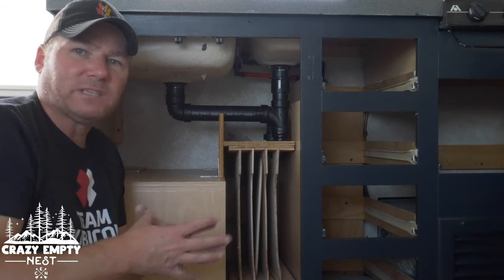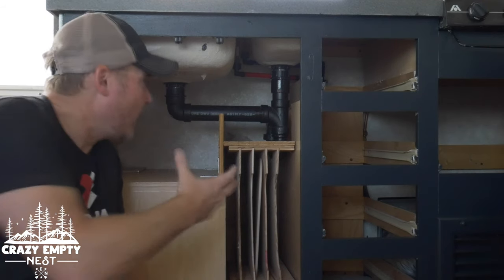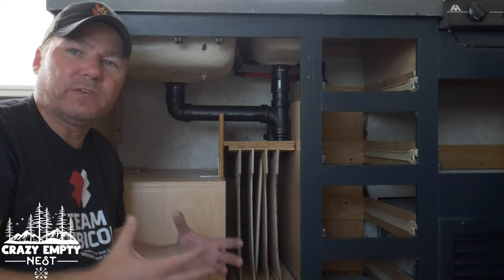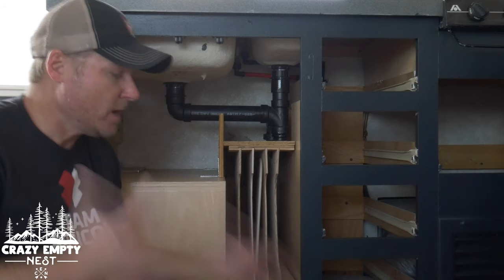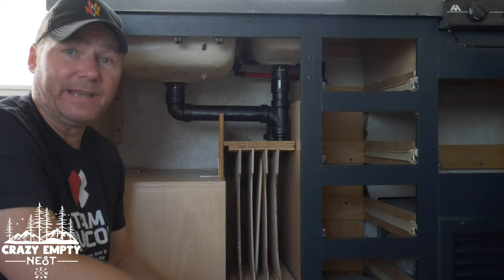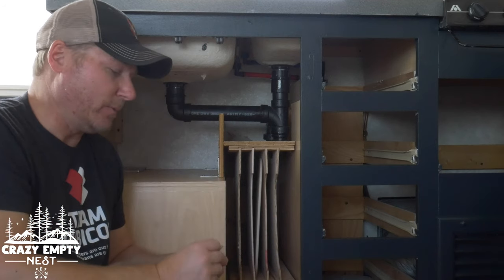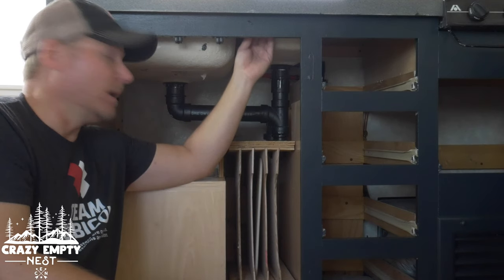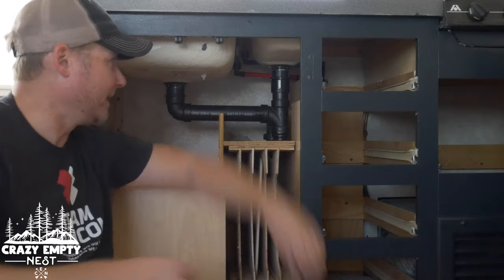One of the first things I advise you to do is to get up under your sink and look at what you've got going on here, because every RV, every manufacturer does things a little bit differently. You want to take a look and see what might be attaching your sink to the countertop or to the plumbing. On our RV we had these little clamps — a bunch of clamps basically going around the sink that kind of attaches the sink or keeps it tight down on the countertop. You may have to take these off first before you start doing any of your work.